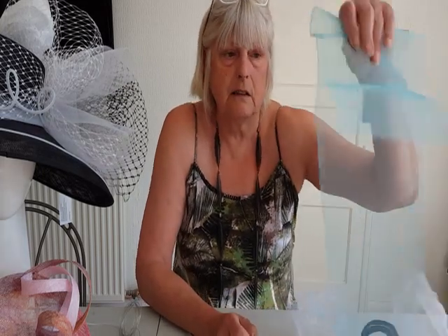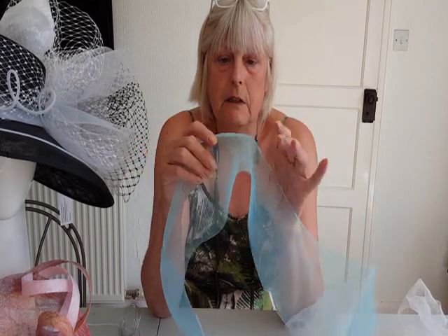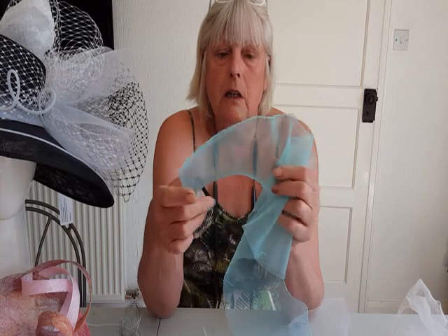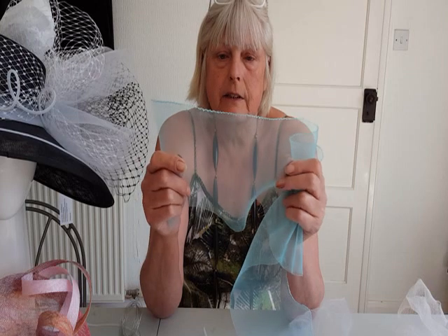Originally it was called horsehair because that's what it was made of — hair from horses' manes and tails, woven into a braid. Nowadays that isn't available and modern crin is actually made from nylon filament. Old-fashioned horsehair was great because, being a natural product, you could mould it and do a lot with it. But with modern nylon filament you are a bit restricted in that.